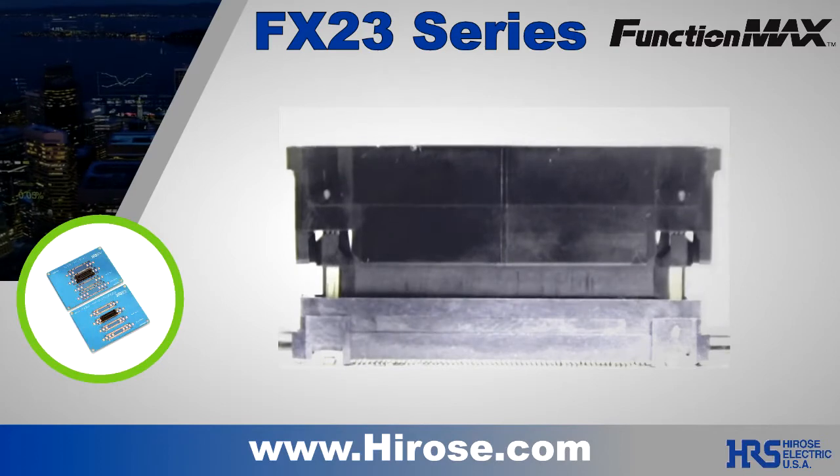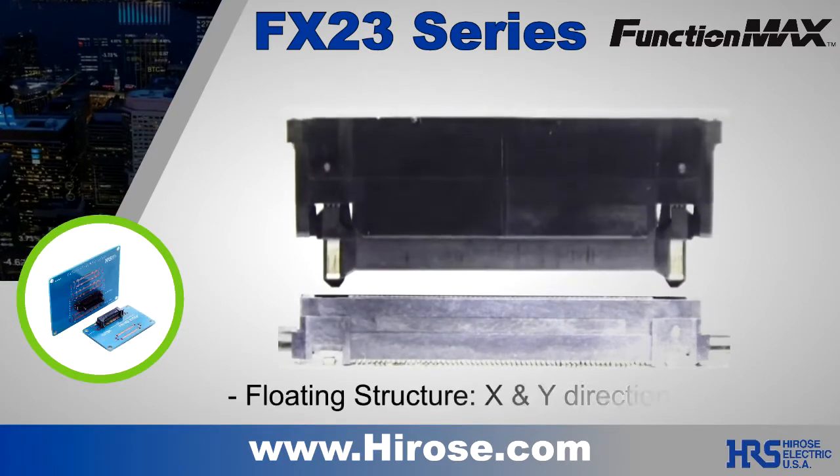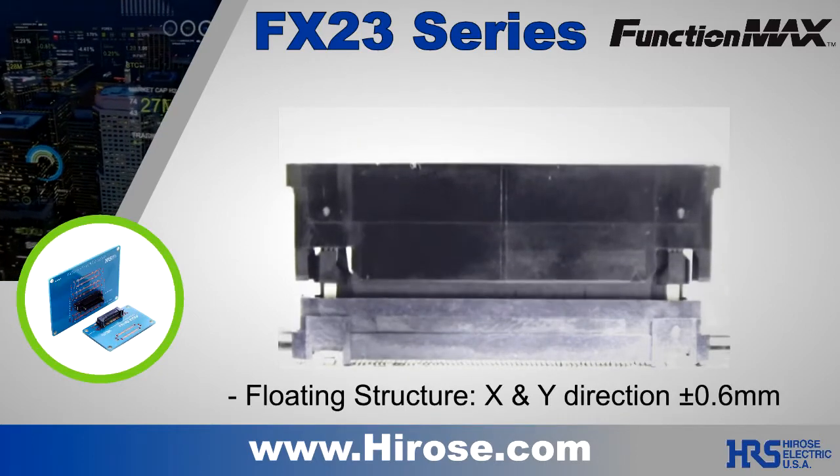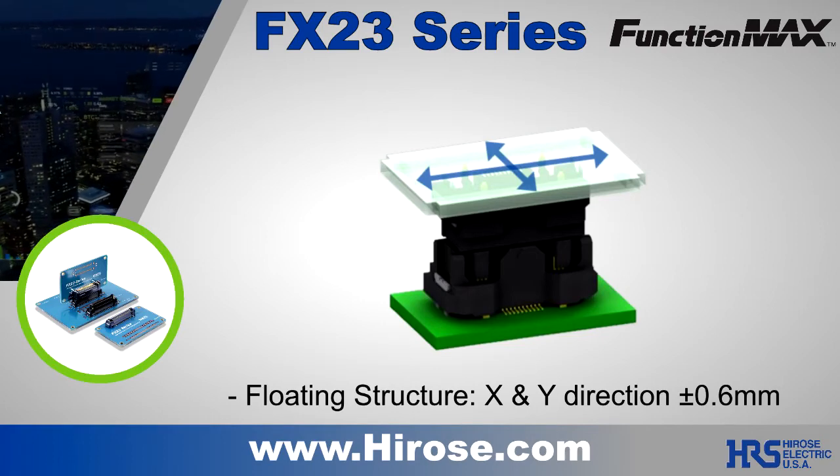With the many advantages of the FX23, its wow factor comes from the floating structure design. This innovative feature is used to compensate for misalignment between circuit boards. The standard range is plus or minus 0.6 millimeters in both the X and Y directions.